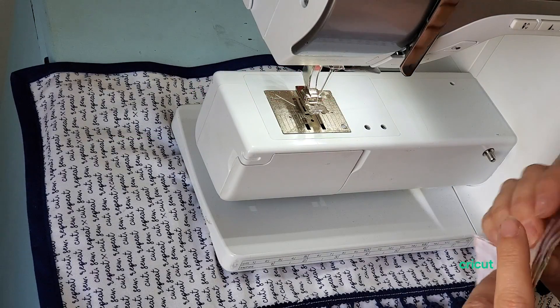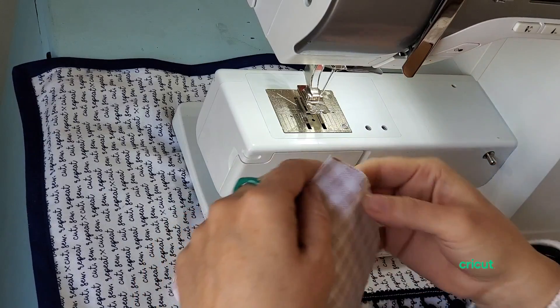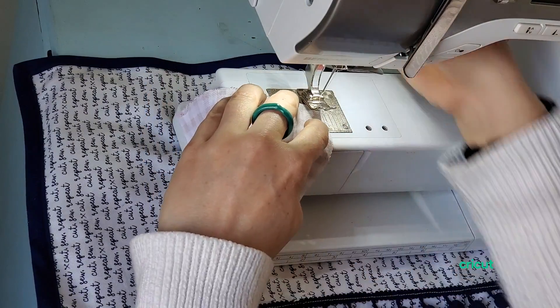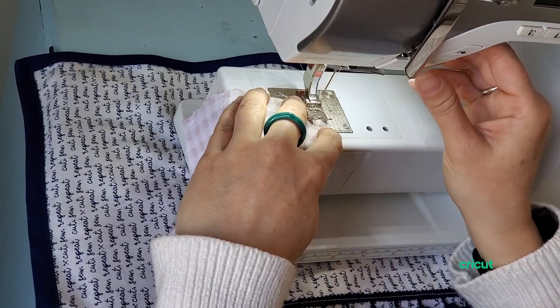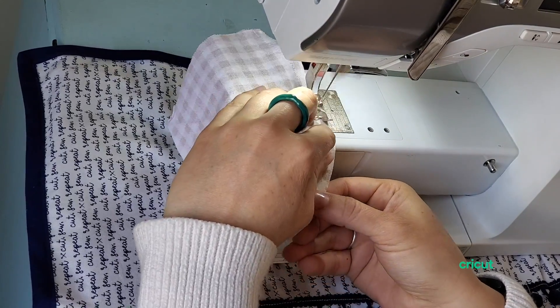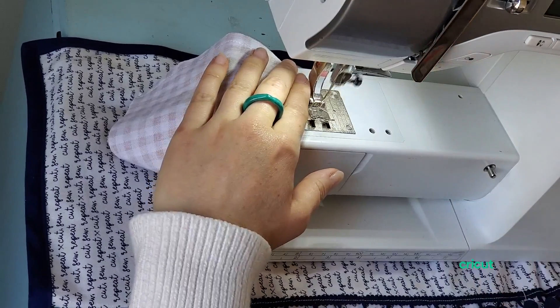For the simplified mask pattern, we tried to make as few seams as possible to make it really easy. The first seam allowance is just around the nose — a quarter inch seam allowance.